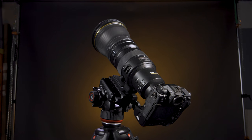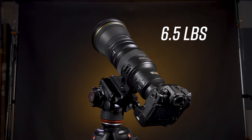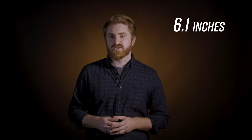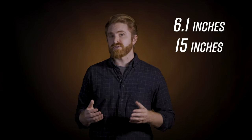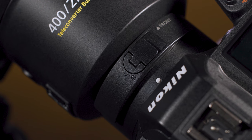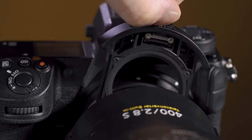On the physical side, the lens only weighs 6.5 pounds, which is 20% lighter than its F-mount equivalent. It measures 6.1 inches by 15 inches without the lens hood attached, and it has a minimum focusing distance of 8.2 feet. There's also a filter holder at the base of the lens that uses a 46mm drop-in filter.